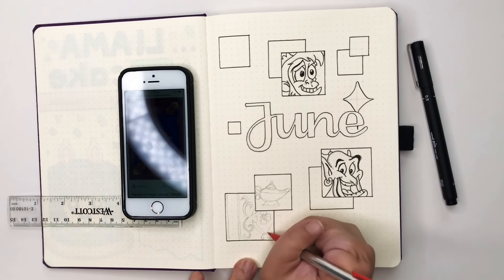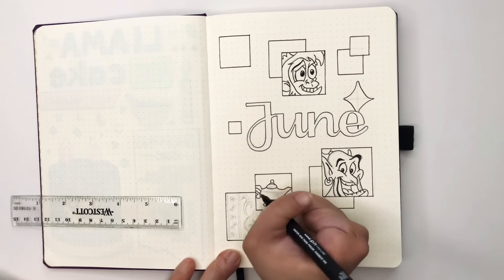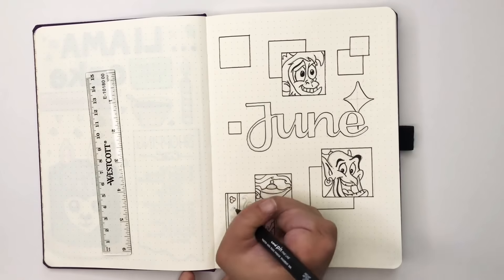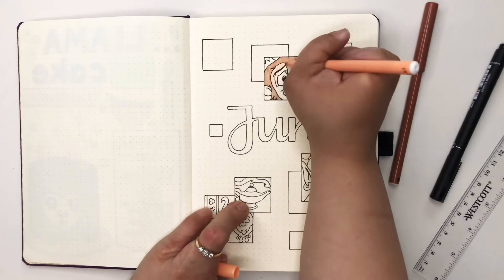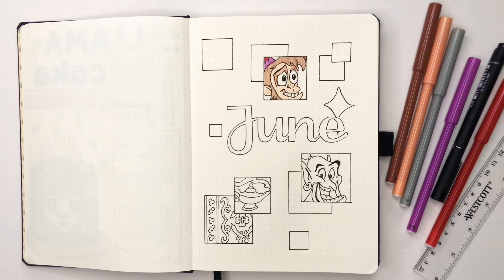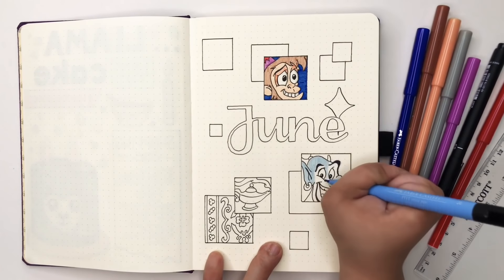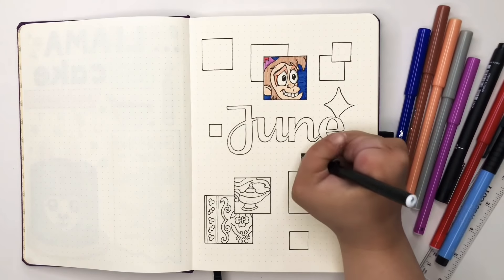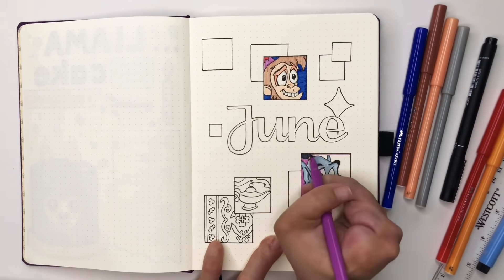I'm only putting doodles in four boxes — the other boxes will just be block color. There are loads of rich colors in Aladdin; I want a bit of teal for Jasmine but I don't want to be doodling in every single box. Because there are lots of different shades I want to use, I'm using more than one type of pen: my Faber-Castell Redline markers, some Crayola Super Tips, the Faber-Castell brush artist pens for the blue shades, and some Bic Color Kids pens.